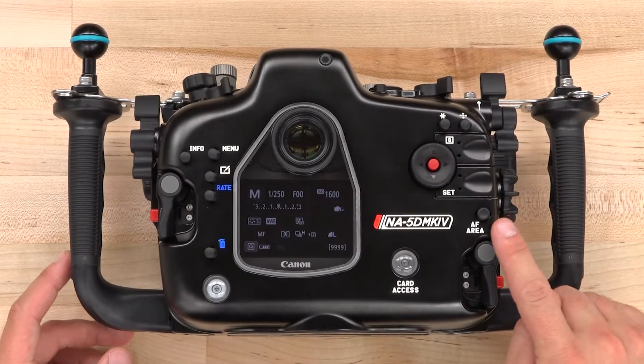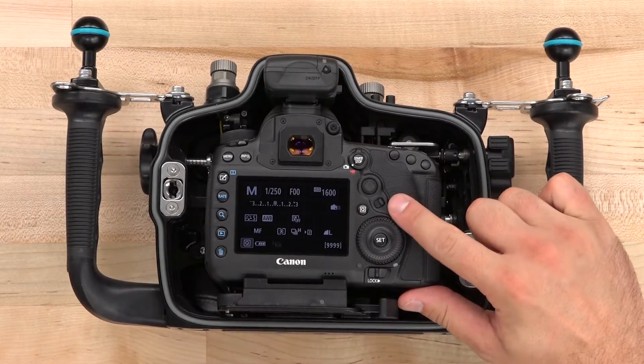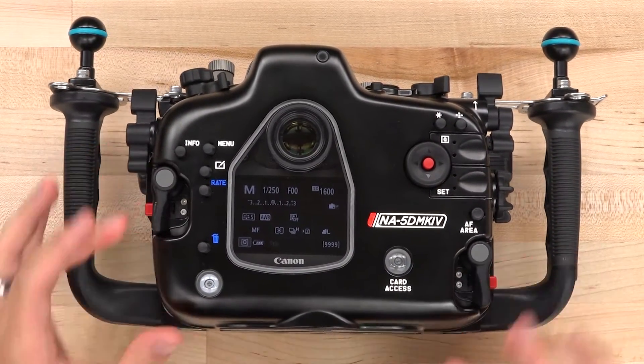Another brand new feature is the autofocus area control for engaging the new button on back of the 5D Mark IV. This is currently the only housing on the market that offers access to this control.